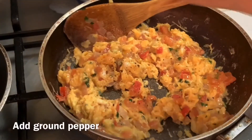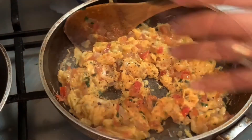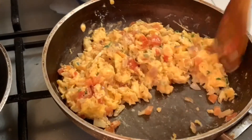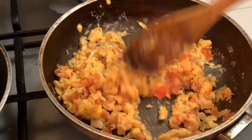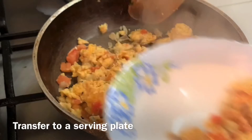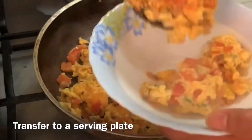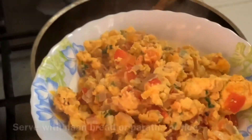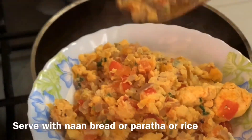You may adjust the taste by adding more salt and pepper. Once it's cooked, transfer it to a serving plate and serve with naan bread or paratha. If you are Filipino trying this dish, you can serve it with fried rice or just plain rice.